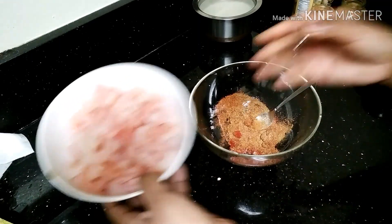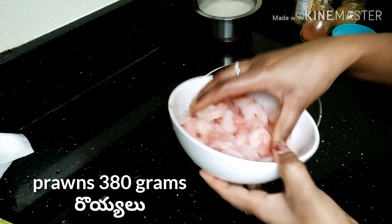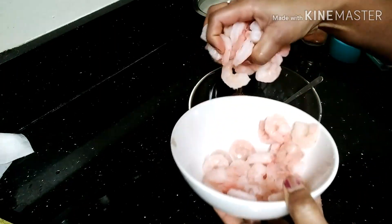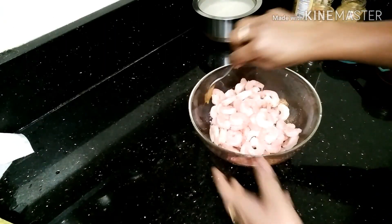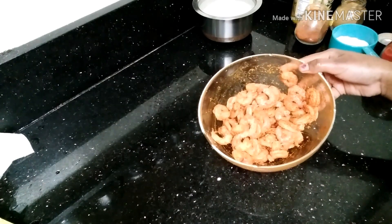Now I am going to add the prawns — I am going to wash them up. It is 180g. Then I am going to add the spices to the pan.